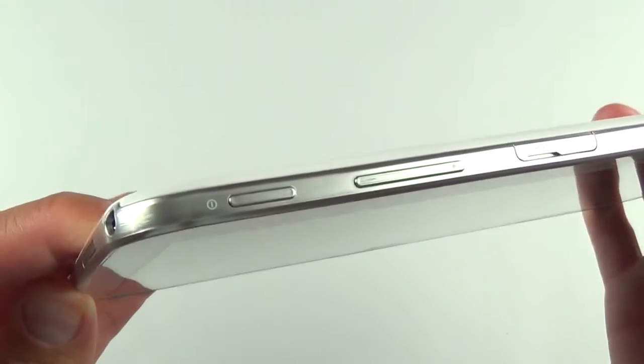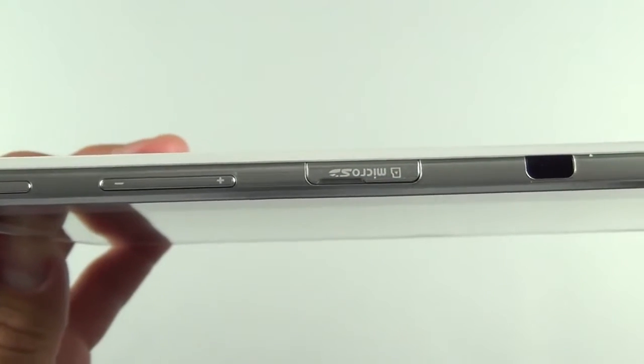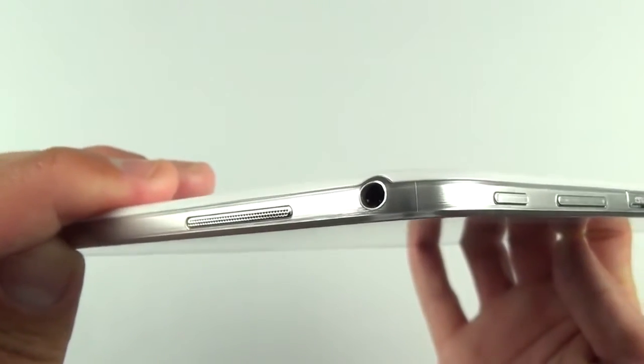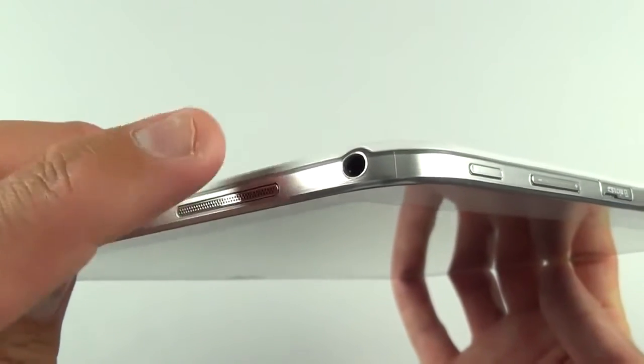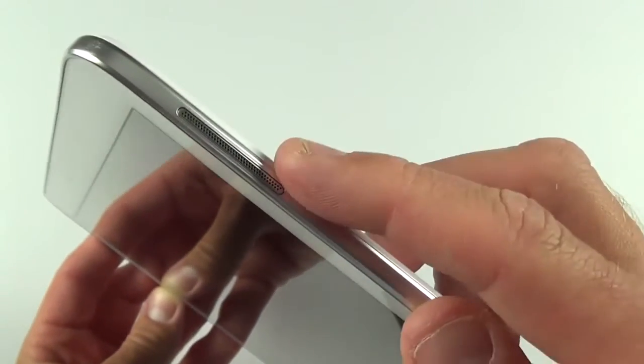Up top we have our sleep-wake button, volume rocker, SD card slot, and IR blaster. To the left side you'll find the left stereo speaker and the headphone jack. On the other side is the right speaker.